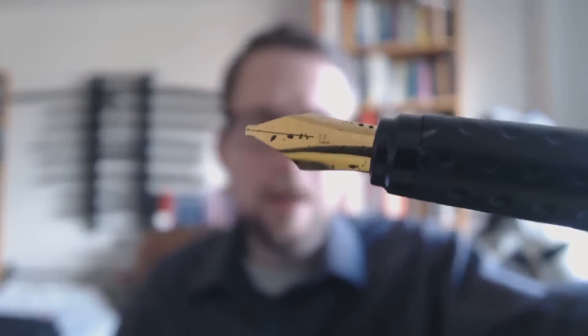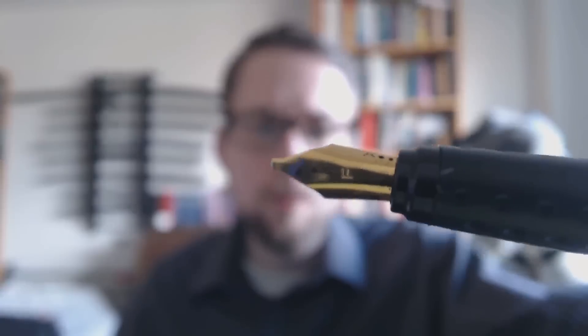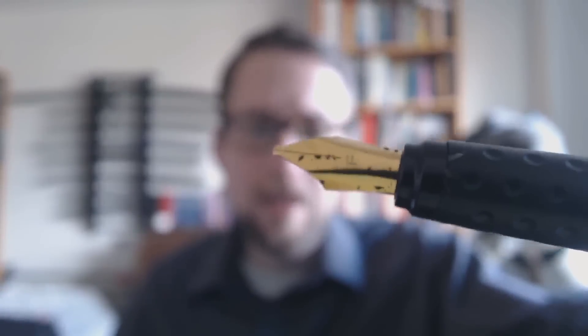Then you have the nib. It comes with two nibs — a fine and a broad. You can see it's a calligraphy nib, sort of a flat italic nib. Very decent feeds; they really keep up well with the ink flow — I'll show you that in the writing sample. It came with one black cartridge, but you can put in a Schmidt converter, as you see here, just to give you a little bit more choice as to ink.